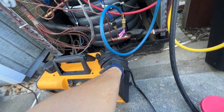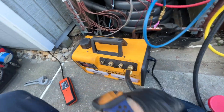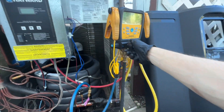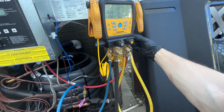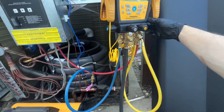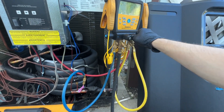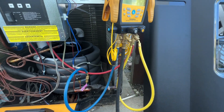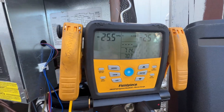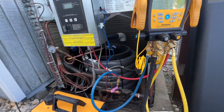I'll get started with the vacuum — gotta plug this in and turn our power on. I'll open up both sides because this is going to take a while since there's oil in the system that has refrigerant trapped in it. So I'll let this go for as long as I need. Eventually it'll show the microns right here. We'll let it pull down for a while, do a decay test, and everything like that.